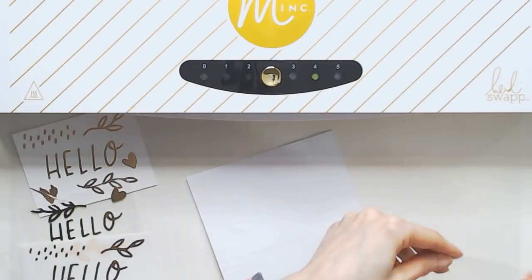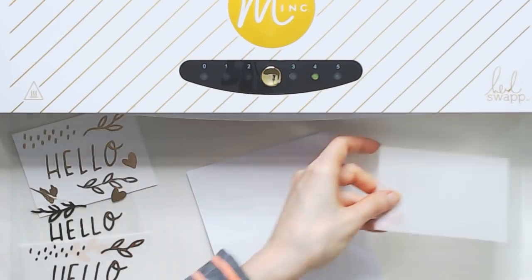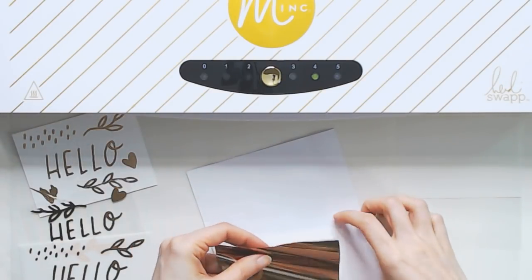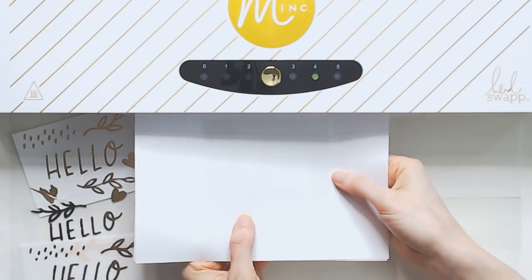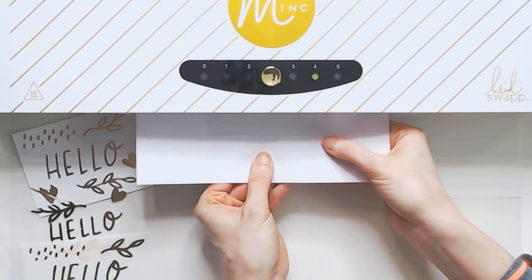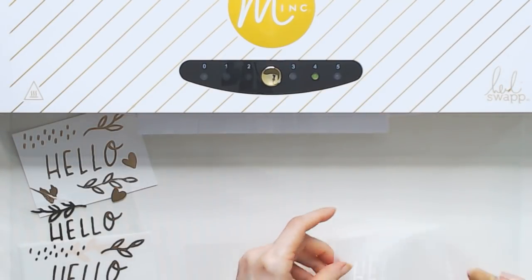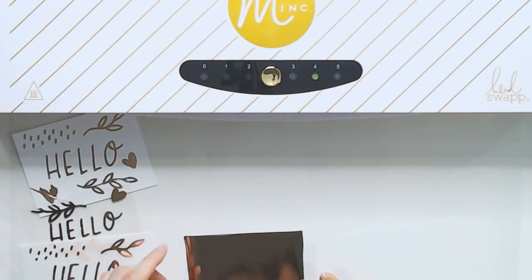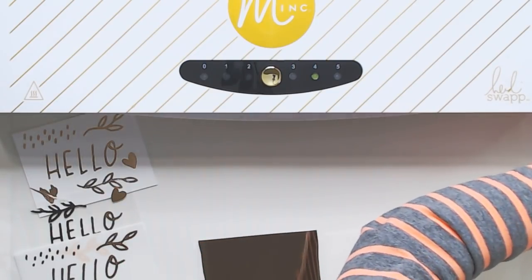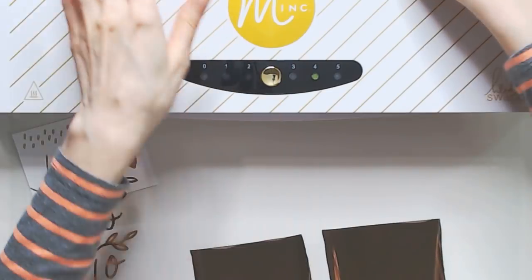So the pen with the Mink Reactive Foil in rose gold worked out really great. Now we're going to do all of the same surfaces but this time we're going to use the Deco Foil in rose gold. First we're going to do the card stock. I can tell to the touch that the Deco Foil is just a little bit thicker than the Mink Reactive Foil. I really like working with the Deco Foil — I find that it's easier to cut with scissors. So we're going to run that through. In the meantime I'm going to find properly sized foil pieces for both of the other surfaces.